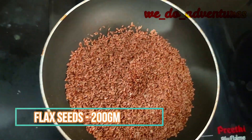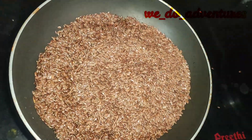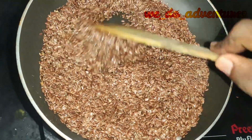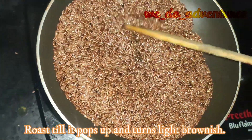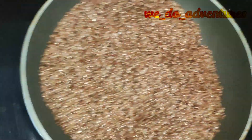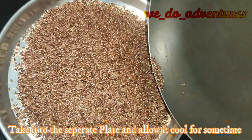Take flax seeds of 200 grams. Roast till it pops up and turns light brownish color. Take it to a separate plate and allow it to cool for some time.